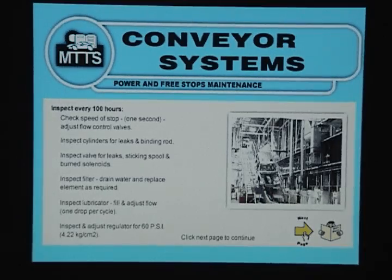Inspect filter, drain water and replace element as required. Inspect lubricator: fill and adjust flow to one drop per cycle. Inspect and adjust regulator for 60 PSI.